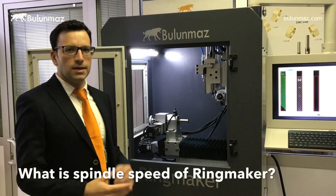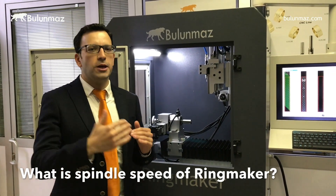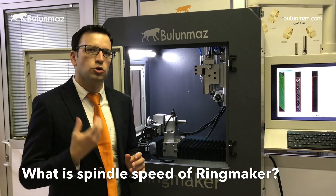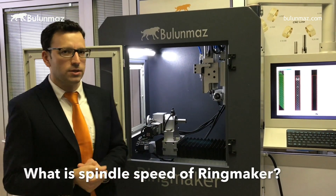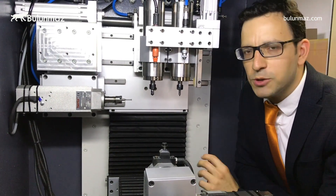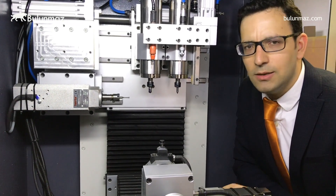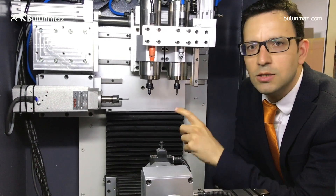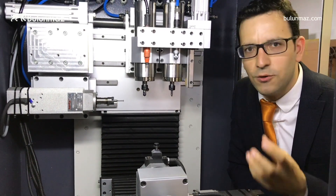Clients often ask about spindle speed, which is an important issue — some operations need very high speed while others need strong power and torque. That's why we put several spindles inside the machine. Because we are developing Ringmaker every day and adding new options, I cannot quote a fixed spindle speed, so I will introduce you to this particular recent model. Check our website as you will probably see more advanced models with different spindle options.